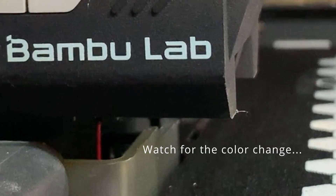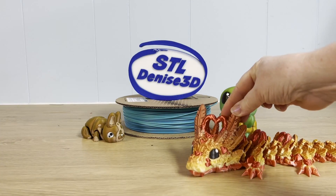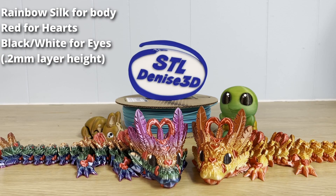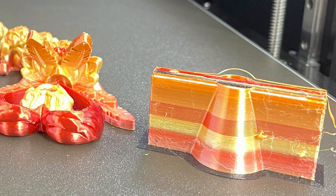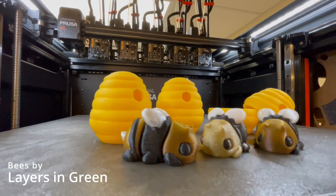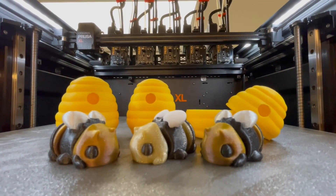I'd always known that printing a four-color model on my P1P was eating into its speed perks, but I never understood just how much was due to the time between color swaps. I printed this Cinderwing dragon on both machines using the same structural settings and the same color combos, each using their own default speed and acceleration. The XL printed it eight hours faster, with only a tiny purge tower for waste. The P1P pooped out all this mess. So is the XL worth the cost? If you feel like time is money — yes. I had a tiny three-color print that was going to take over five hours on the P1P, but only an hour and ten minutes on the XL, with no filament waste.